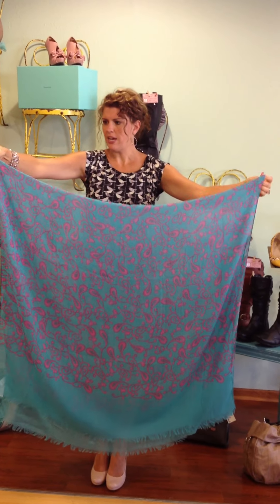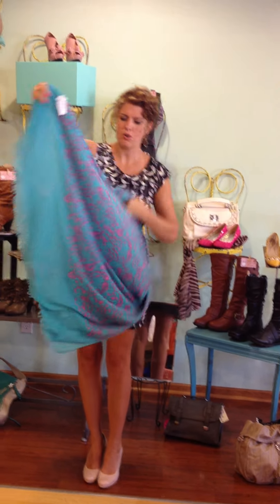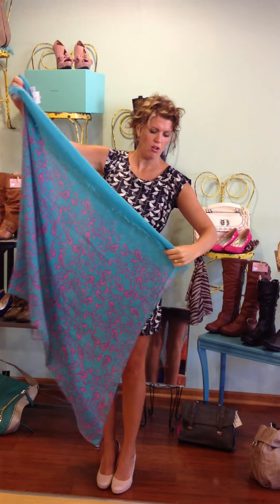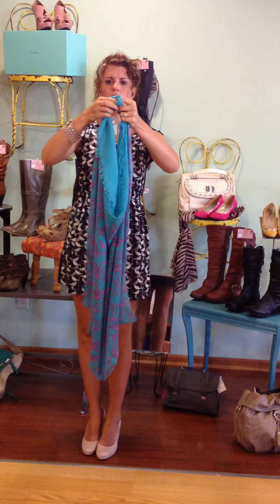Now you're going to go ahead and take your corners on one side and put them in one hand, and then your corners on the other. And all we're going to do is take these corners and these corners, bring them together, and do a double knot.